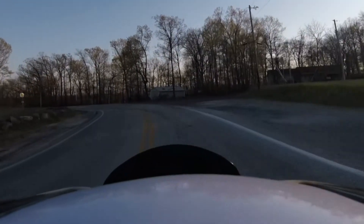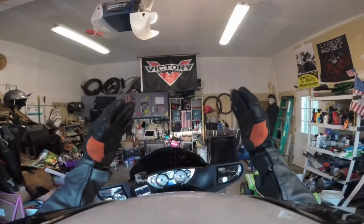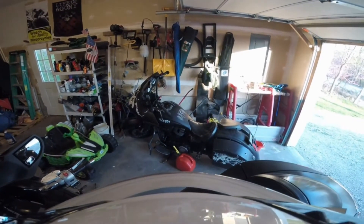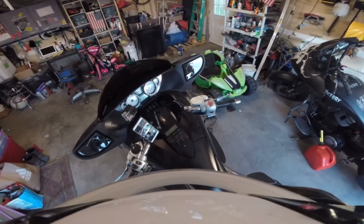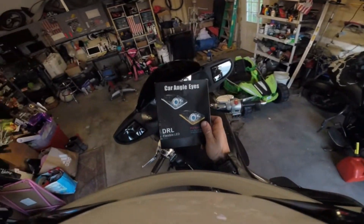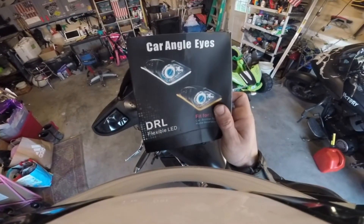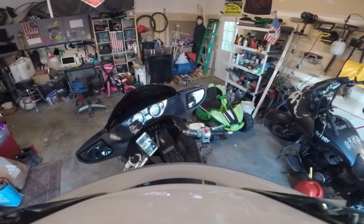We're going to see how that battery works out now. I'm going to put that cover back on, then we'll do a wheel video and a lighting video — we are going to go over this install.